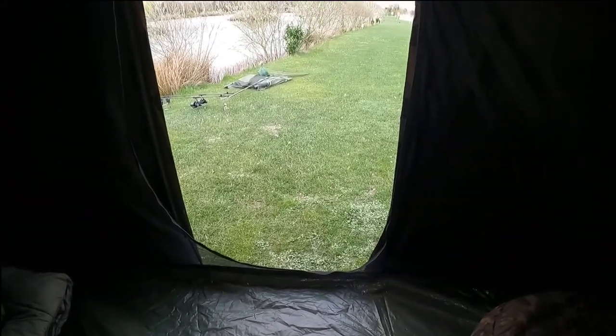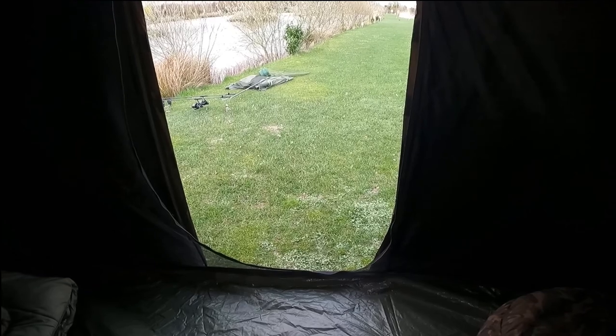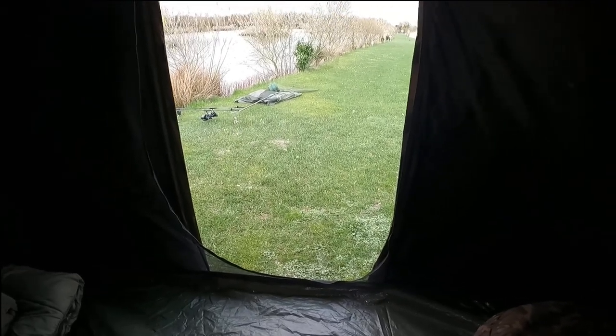This is the only bit I don't like: there's a step at the front. The reason it bothers me is none of my other bivvies have it, and I just forget about it. It can be a bit of a trip hazard until you get used to it.